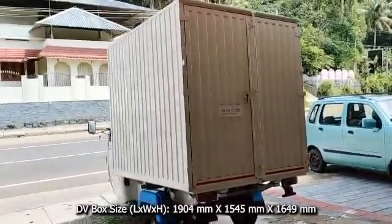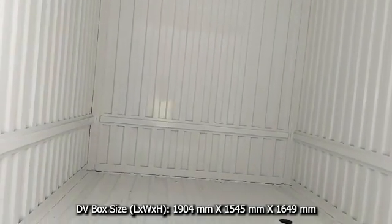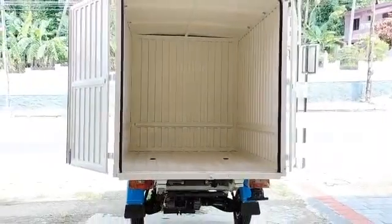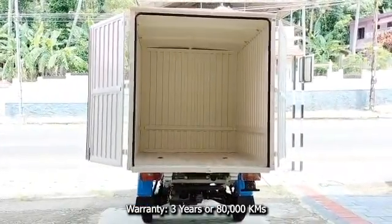The DV box internal length is 1,904 millimeters, width is 1,545 millimeters, and height is 1,649 millimeters. Mahindra offers 3 years or 80,000 kilometers warranty on this electric delivery van.